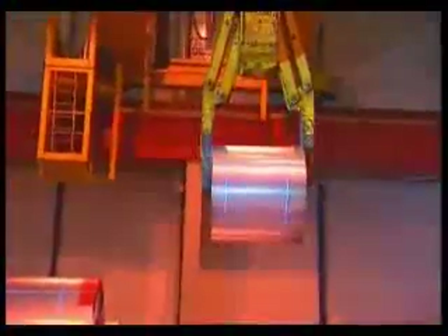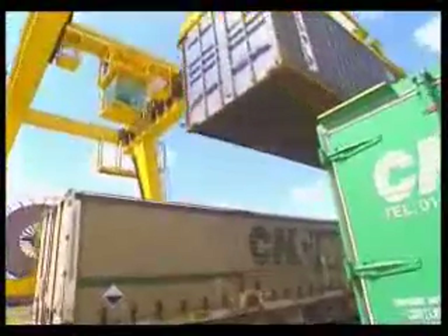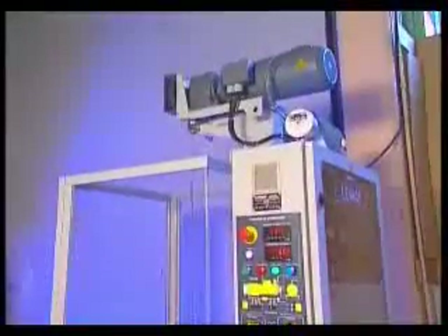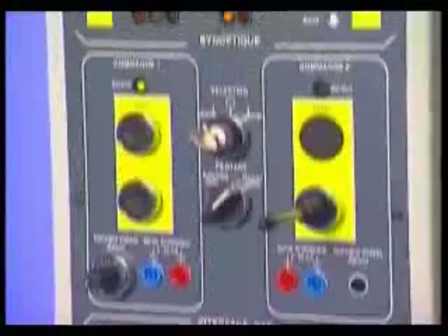The hoisting movement, associated to the travelling or slewing movement, enables to transfer loads from a location to another one. The hoisting model, composed of a motor, gearbox, brake and encoder, controls a hoist with a capacity of 150 kilos at 30 meters per minute.